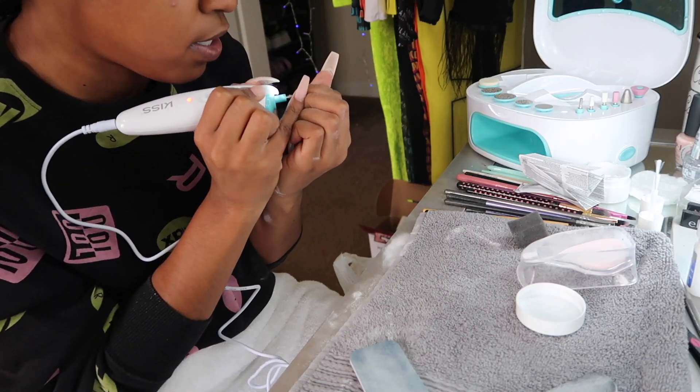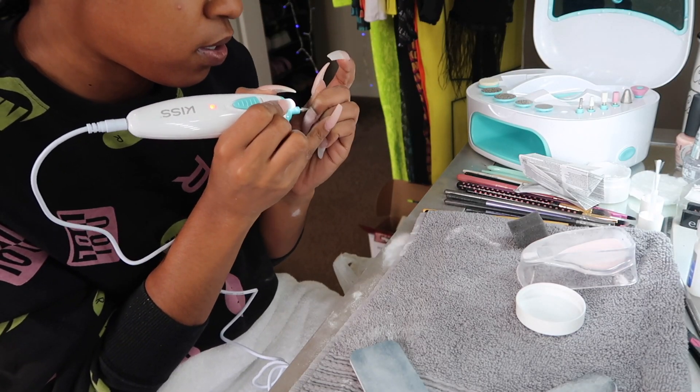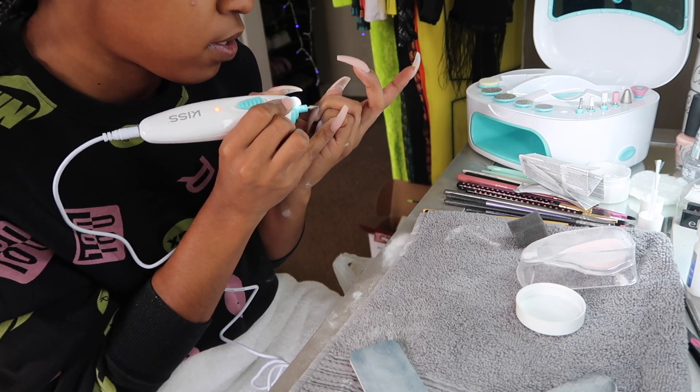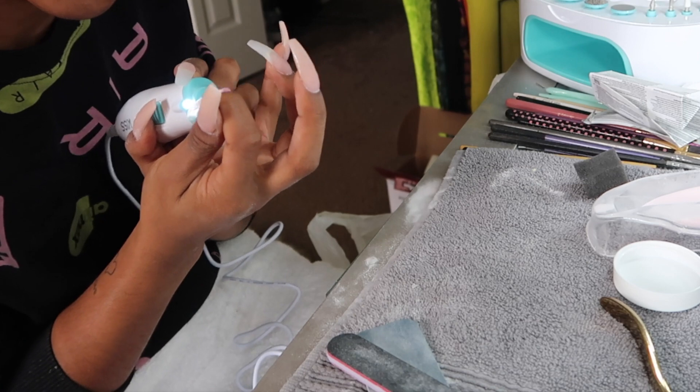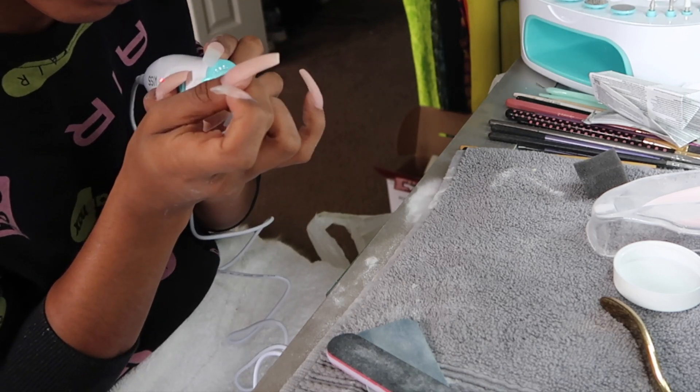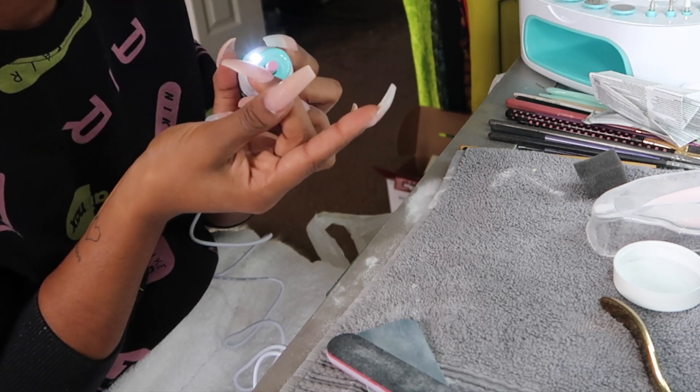Now I'm basically going back into the same steps we did in the beginning — using the nail drill, filing down the cuticles, filing down the nail, making sure everything's even, buffing it out, all that jazz.